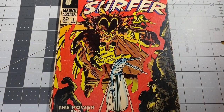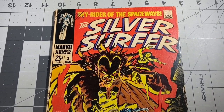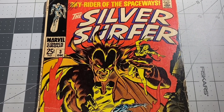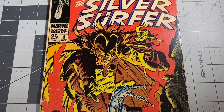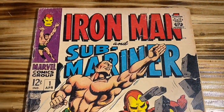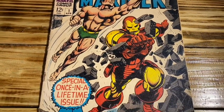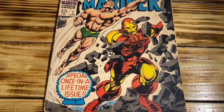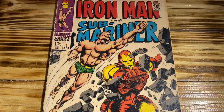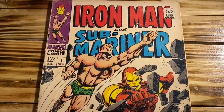I want to predict what this book is going to be graded at by CGC, and I'm thinking it's going to be a 2.0 to a 2.5. I used calcium oxide and a few other ingredients, and I think it came out awesome. As you can see, the white in the book is now a lot whiter versus the tanning that the book had prior to the treatment.